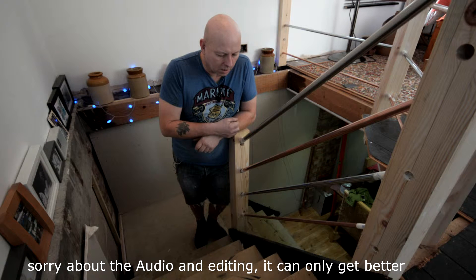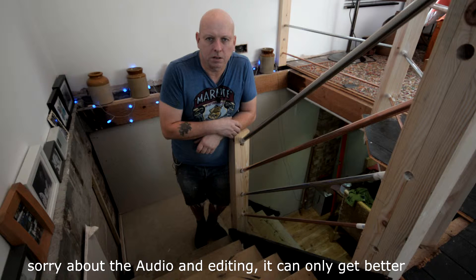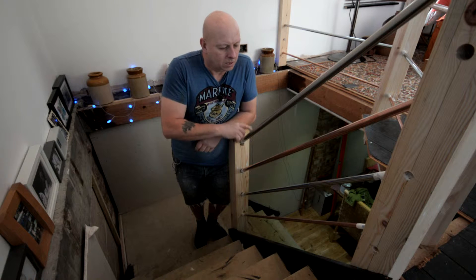Hi, it's Gary again, the carpenter. I knew as soon as I published the last video that I would have forgotten something, and it's the main one really — and it's these rails here.